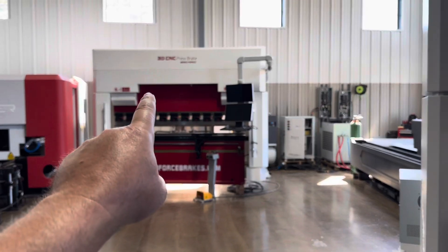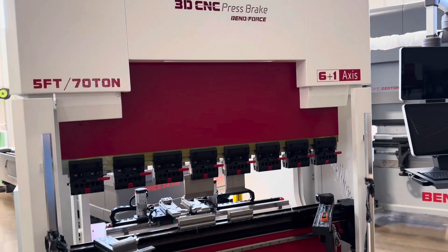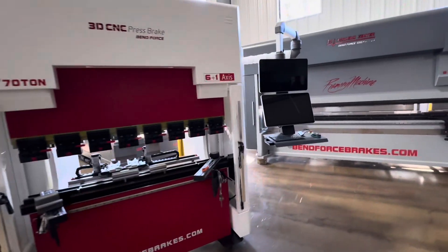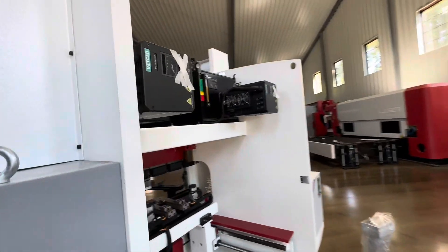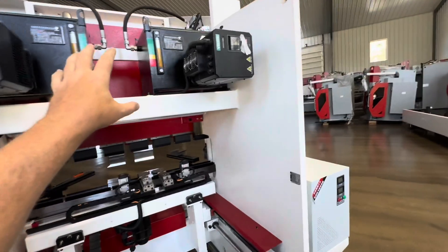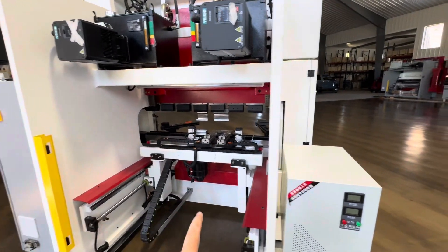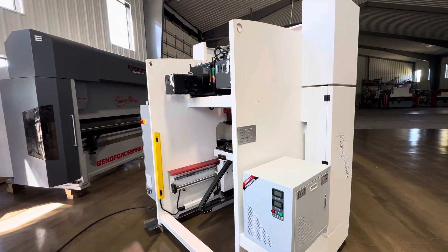Real quick about pricing: that one right there with the standard motor configuration is $88,000. This 5-foot 70-ton version, 6-plus-1-axis 3D controller, is $68,000. And if you want the model with the dual submerged gearbox configuration, that's about $7,000 or $8,000 more. Right now this will be the last one of those — I do have another one on order. The replacement unit coming in for inventory is going to be an 8-plus-1 axis with even more features, around $100,000 all decked out.